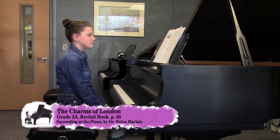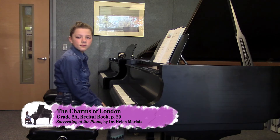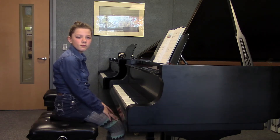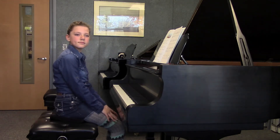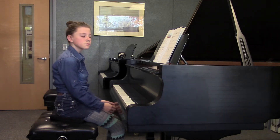This is the Charms of London on page 20. This is by Hummel, and we know that he lived during the Classical Era, like Mozart. So what's in this music that sounds really classical in style?